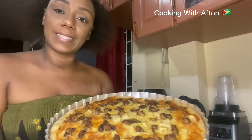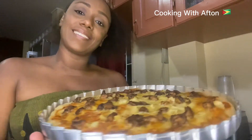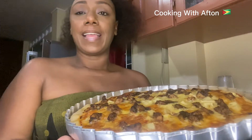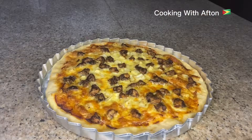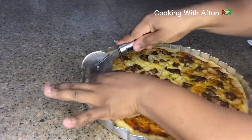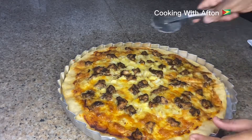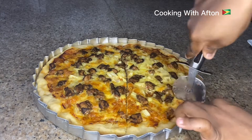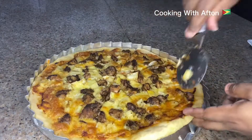Alright guys, so this is the end result of my jerk chicken and pineapple pizza — I just took it out of the oven. I'm going to cut it and taste a slice. It smells so good! Now I'm using my pizza cutter to cut the pizza, but the pizza cutter is dull, so I have to really press it down — I need to buy a new one.